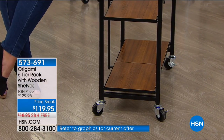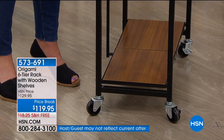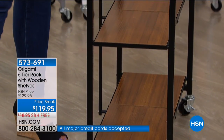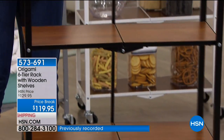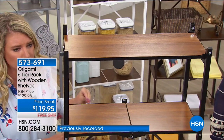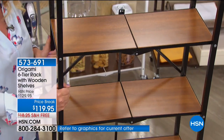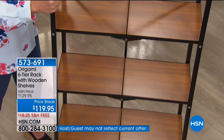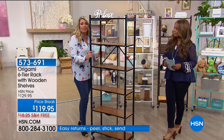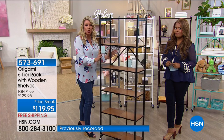You're getting two feet of linear storage space on each shelf — 12 feet of linear storage total. Each shelf holds 20 pounds, so 120 pounds total. A lot of books, a lot of everything. On wheels, if you have it in the pantry or closet with all your shoes and purses, you can wheel it out. It's about 10 inches deep, a little over two feet wide, and about 65 and a half inches tall — about 5'3".